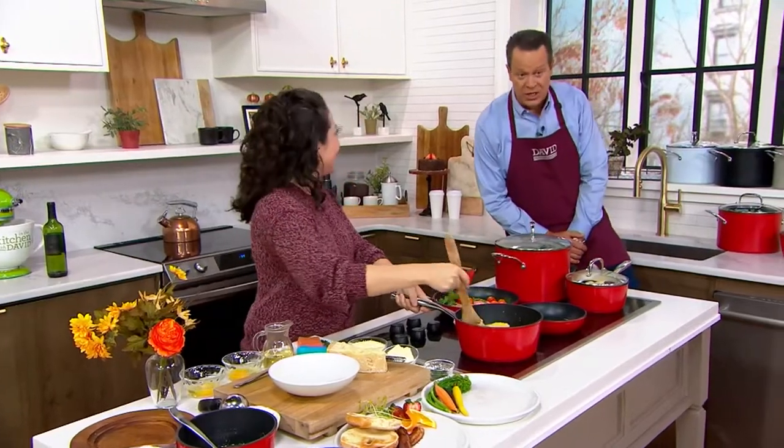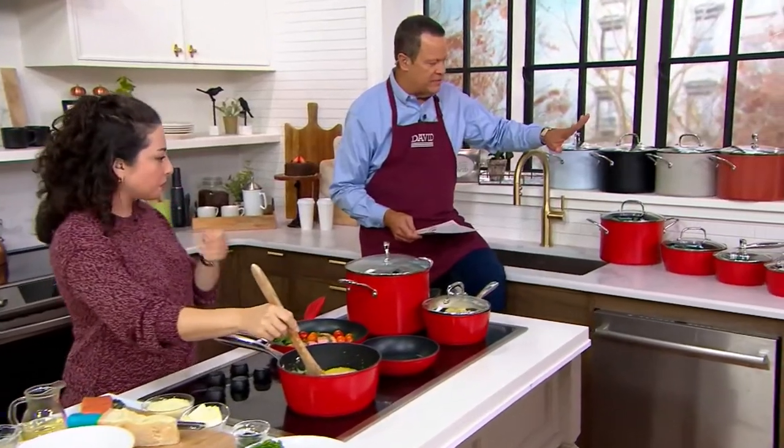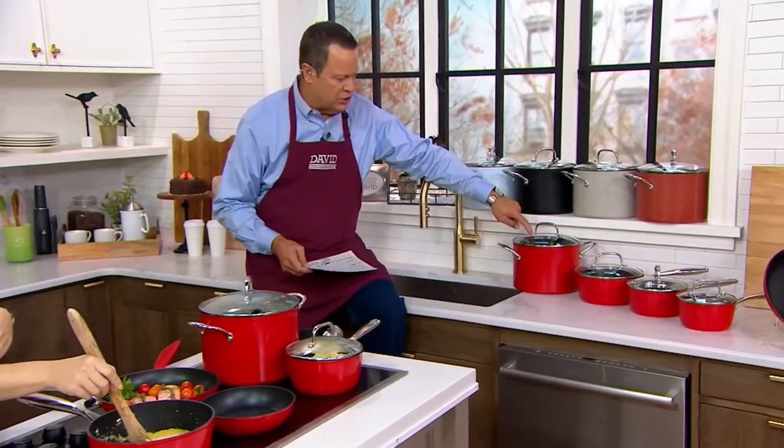We've got loads of gorgeous colors here. First, let's go through the pans that are included in the set. I'll have you narrate for us, starting with this large stockpot.